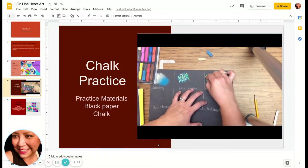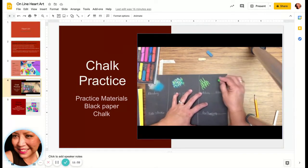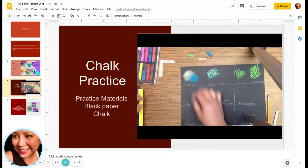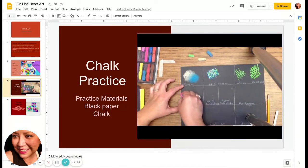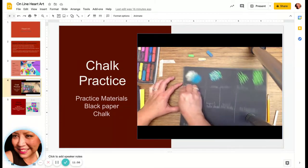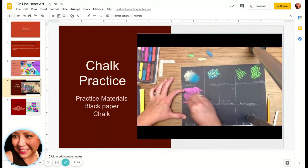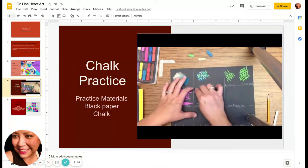Crosshatching is a series of parallel lines — hatching goes in one direction, while crosshatching goes in two directions. It's a nice way to help add shadow to a side of a container, and you can add more than one color. For side stroke, take a short piece of chalk and slide it on its side. Try to get different pressures — harder pressure and lighter pressure — and see what you can get for different techniques.